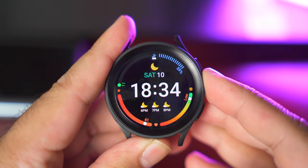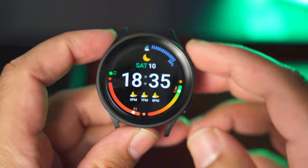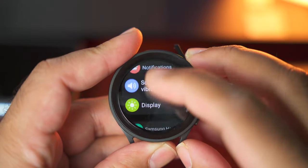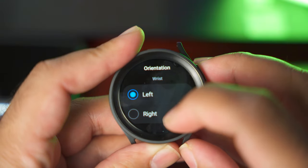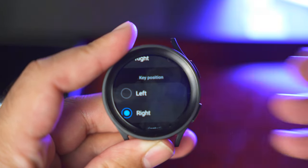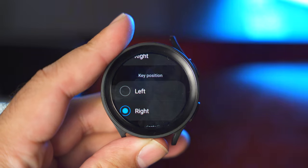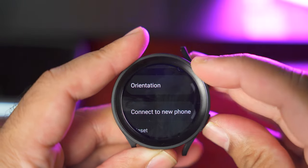Another really nice feature on the Galaxy Watch 5 is the orientation. You can change the orientation according to your left or right wrist and also change the button orientation. For example, you may want a different key to act as the home key depending on how you wear the watch. To change this, go to Settings, then General Settings, and select Orientation. You can choose left or right wrist, and also flip the button functionality — selecting left flips it, and right brings it back to normal. This, in my opinion, is the most useful feature on the Galaxy Watch 5 and Watch 5 Pro.